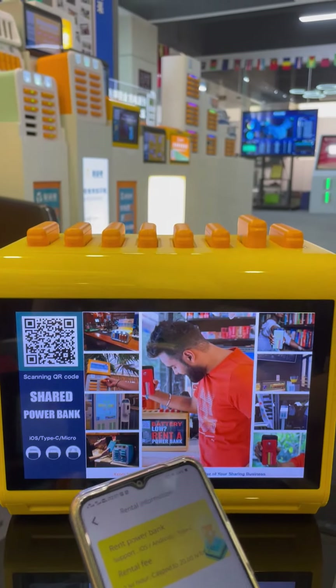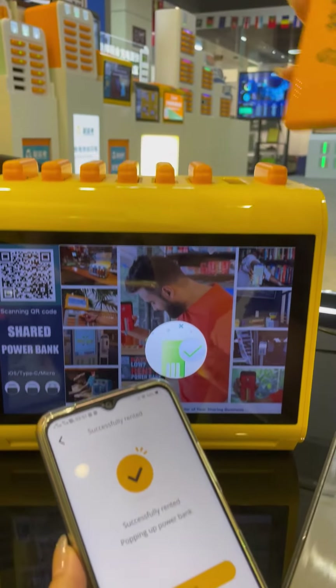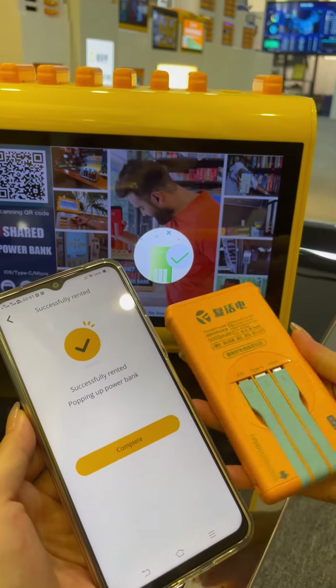Then the power bank will pop out. Just grab it and use it to charge your phone.